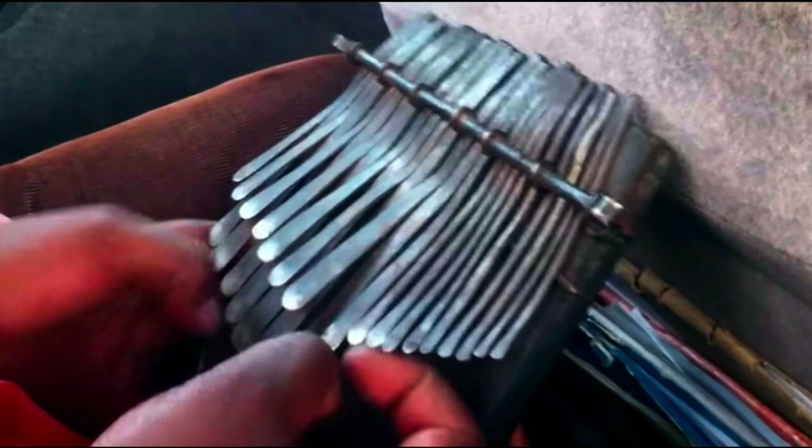The upcoming video is all about the Mbira, the Zimbabwe thumb piano. There are also some kalimbas and other kinds of thumb pianos. We have a nice treat because this is a guest instructor here on World Drum Club, Christopher Carroll, who is a patron of the channel.